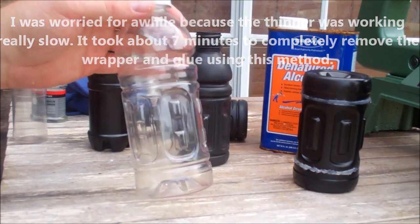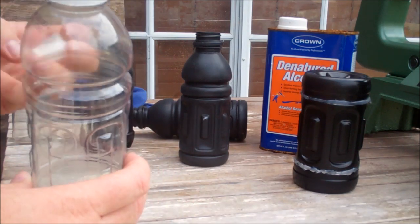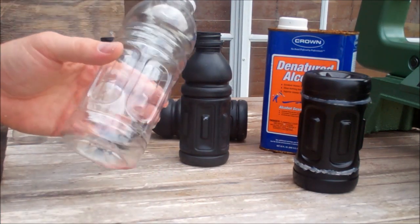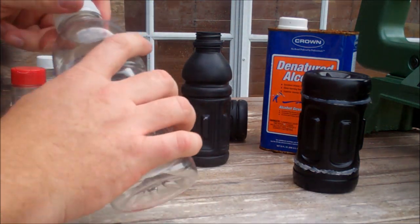Now I've got the bottle all cleaned up. The second thing I would advise you doing is, since this is a bottle that had liquid inside of it, clean it out — just use warm soap and water, shake it up, clean it out, and let it dry.